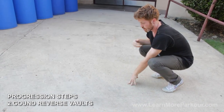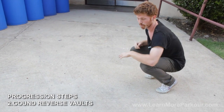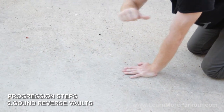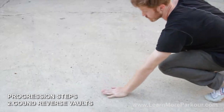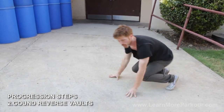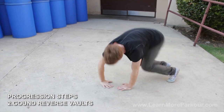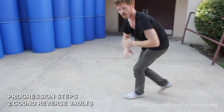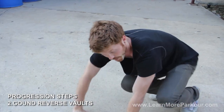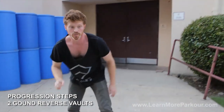Going back and forth — this is going to help build up that core and the coordination we're going to be using for the reverse vault. Once we get comfortable with that, we're going to start working on the reverse vault on the ground. We'll take away the fear of the rail altogether and just break it down on the ground. Stay low on the balls of the feet and work on the hand placement from the technique. I'll place my left hand down first, then followed by my right with fingers facing away, and then carry over. You're doing the reverse vault but just at ground level. Make sure to really focus on getting those hips up and legs tucked in close to your body.